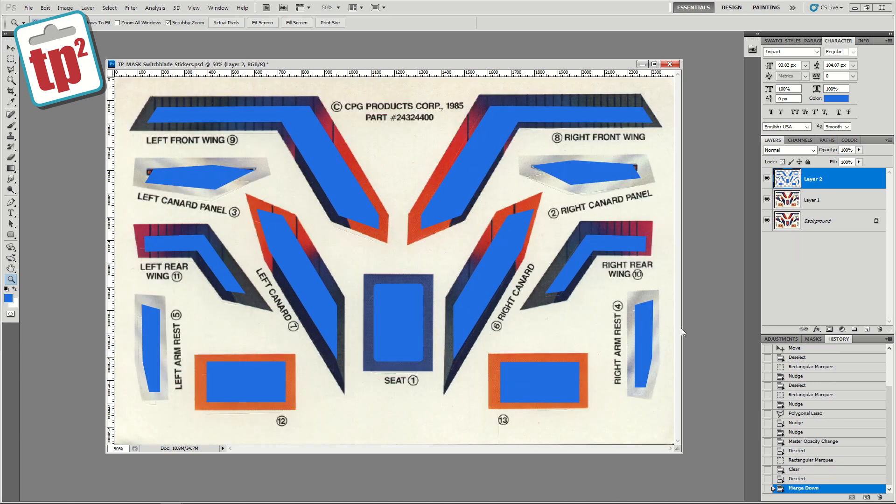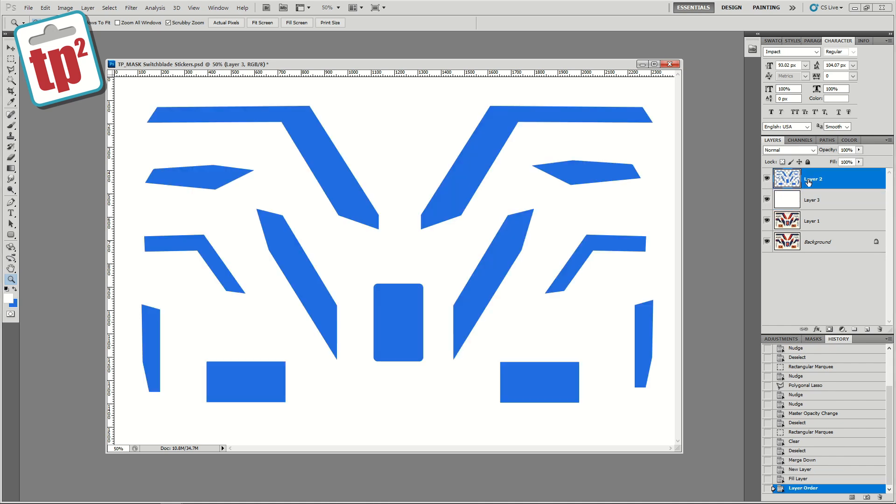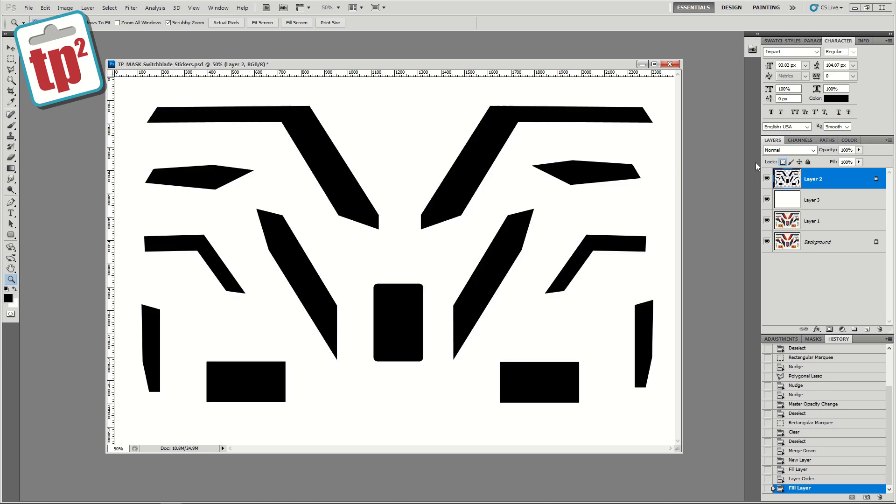Now that we have this layer created we want to use it as a mask so that we can hide all of the bits that we don't want to see of the original image. I'm going to create a new layer and fill it with white. I'll drag that layer under the cutouts that we've made, and I want those cutouts to be in black. I'll select the lock layer function so that when I fill it it just fills the bit we have made, then I'm going to merge those two layers together with CTRL+E. We've now got one layer with these black markings on it.